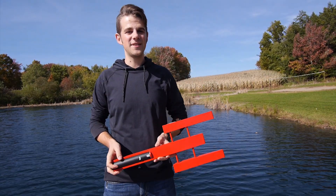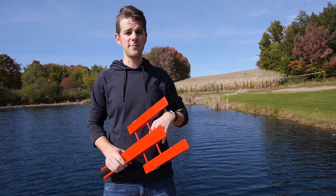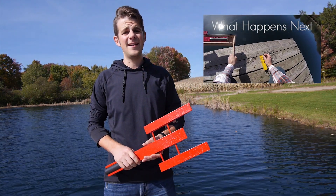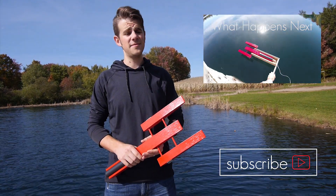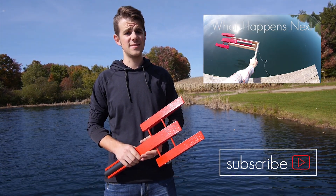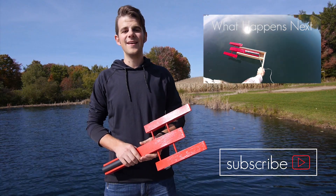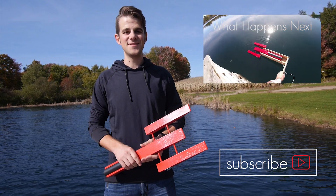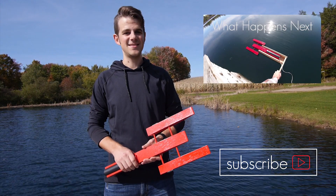Now that the boat's done, it's time to put the thing in the water and see what happens. But you'll have to wait till next week — I'm going to link it right here. You really should subscribe so that I make the video. I will see you guys in the next video when we actually launch this thing and see if it blows up.